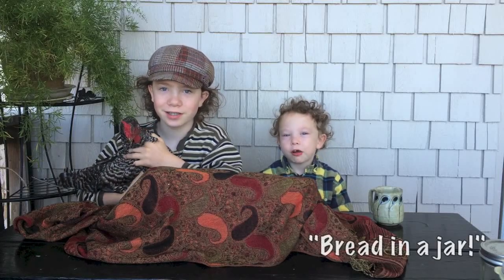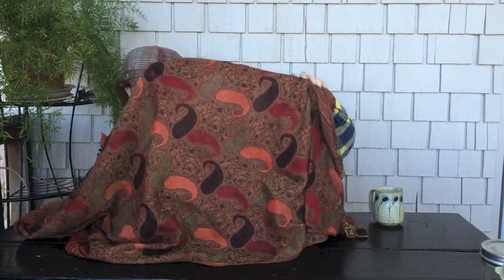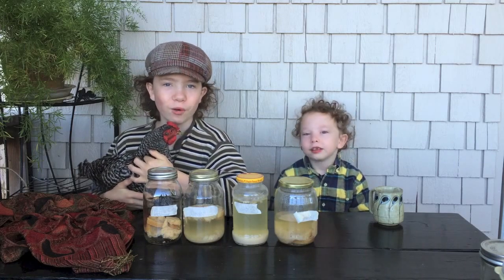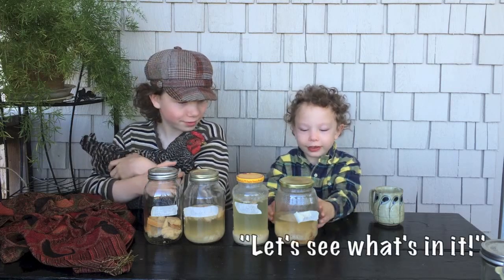Today we're going to show you the results of a science experiment: bread in a jar. That's right, Alistair. About two months ago we put bread in four jars, and in each jar we put something different. Let's see what's in it.